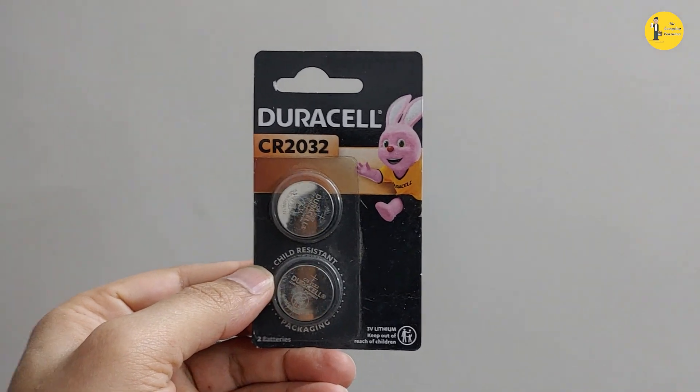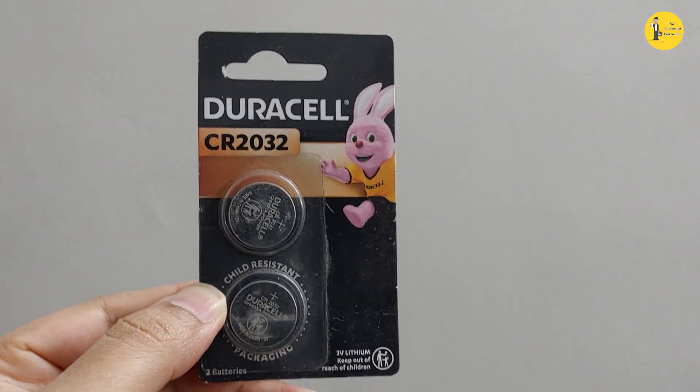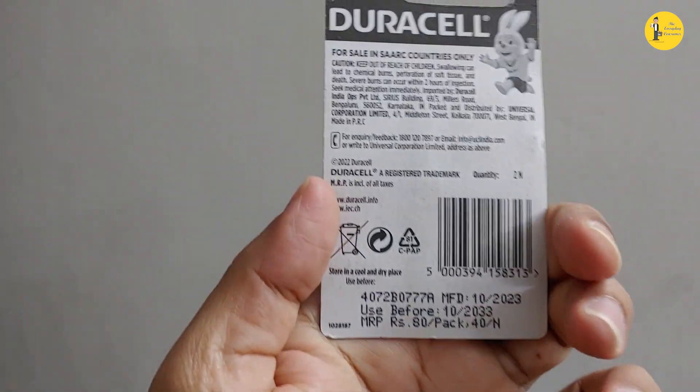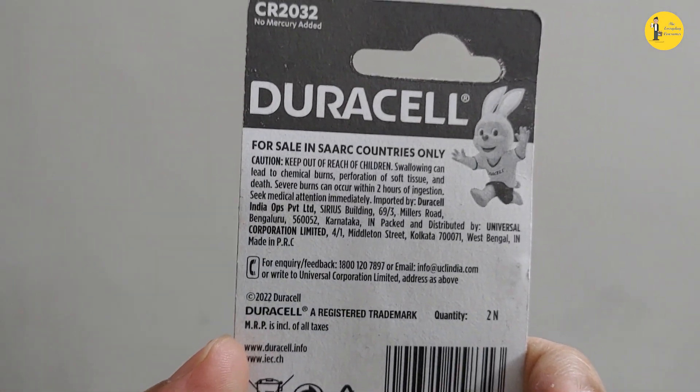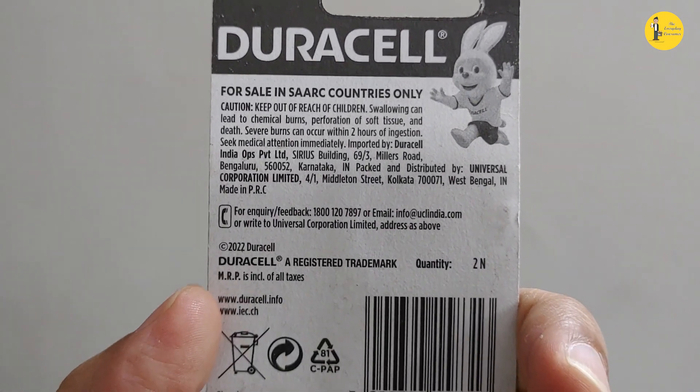Welcome back to the Everyday Consumer. Today I'm going to change the BIOS battery of my PC. It is 10 years old and lately it's been giving me a lot of problems while booting — delayed boots, artifacts, and whatnot. I have changed all the other components and the only thing left is the BIOS battery, so let's change it.